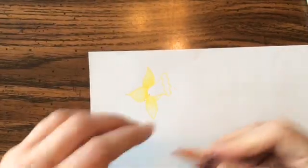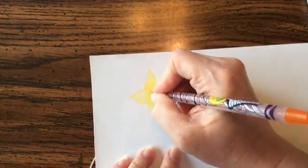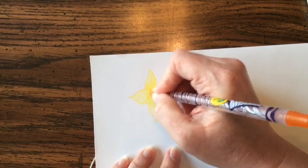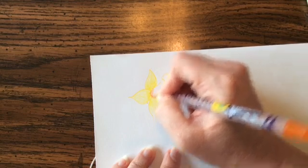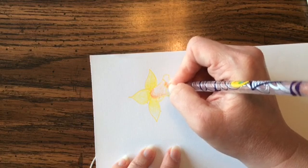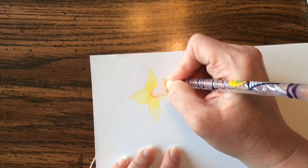I'm going to switch over to this orange color — I have some daffodils that are kind of orange in the middle. I'll color this part in dark right here next to that wiggly line and then get lighter as I go out.